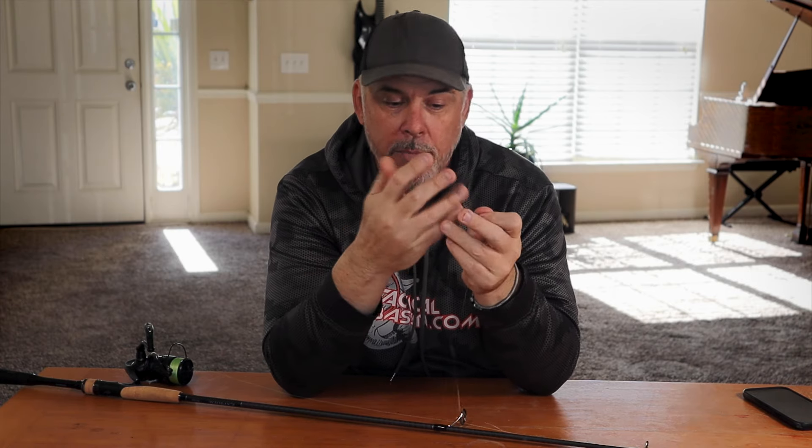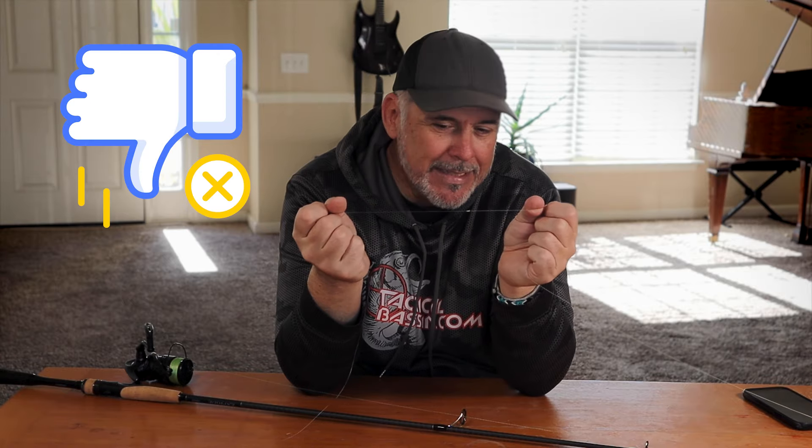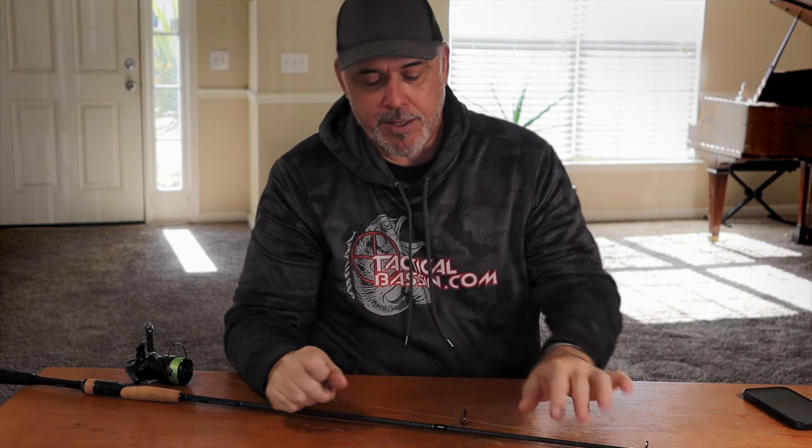When I think about it, if I noticed my leader had a big nick or had been scuffed against a rod, I'd think the line is compromised and I'd retie it. But if the knot right from the get-go at its best can only do 80%, I was wrong. Not that I have a problem admitting that, but now I have to decide what I'm going to do next.